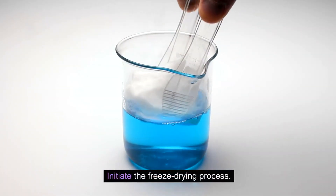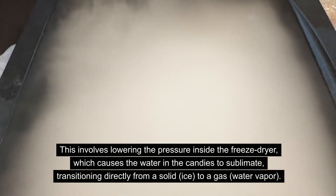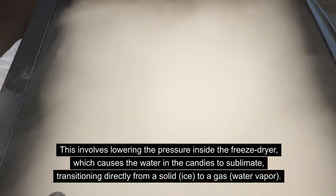Initiate the freeze-drying process. This involves lowering the pressure inside the freeze-dryer, which causes the water in the candies to sublimate, transitioning directly from a solid ice to a gas — water vapor.